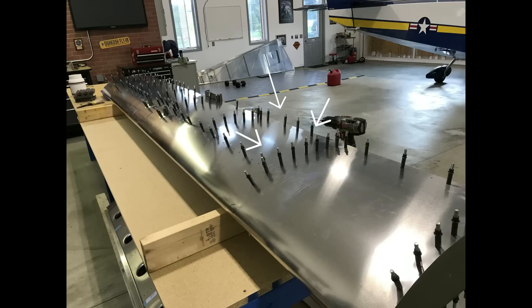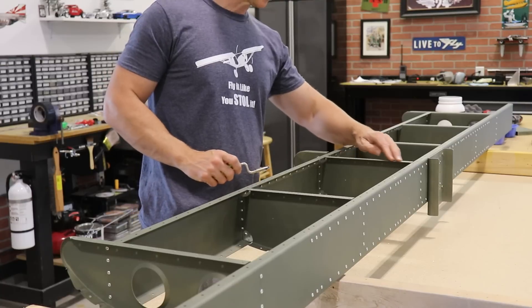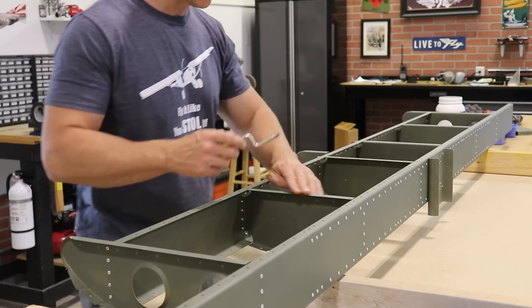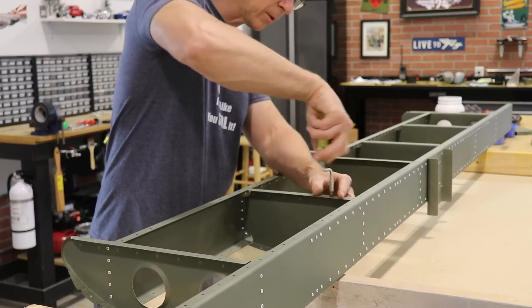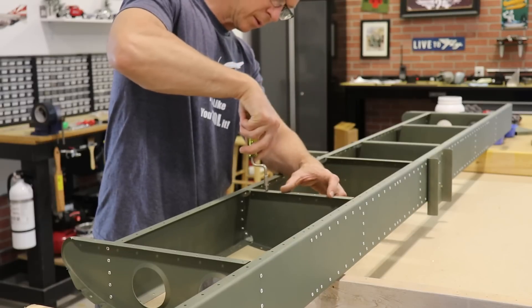Once you get it clecoed, you'll notice that these holes that are in the ribs will need to be opened up to number 30 size. So all of the rib holes have to be drilled out, and that's what these clecoes are here after I already drilled them out. After drilling out all the holes to the proper size, I removed the skin to deburr the holes in the ribs, and then also deburr the holes in the skin.